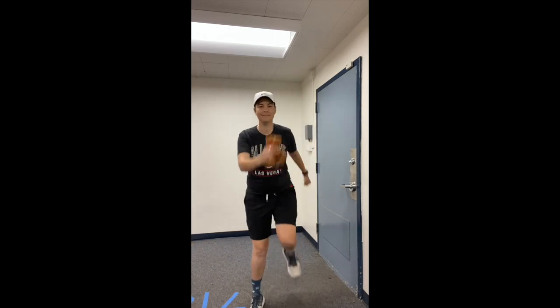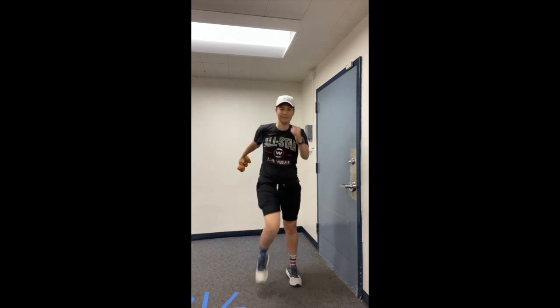Now hold that bean bag in your hand and boogie while you can. Come on and stomp, do the bean bag again. Everybody stomp, do the bean bag again. Stomp your feet and boogie, do the bean bag again.